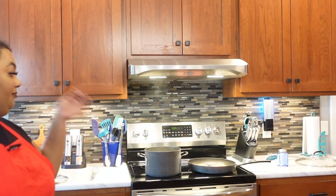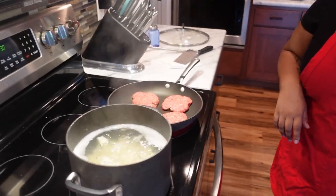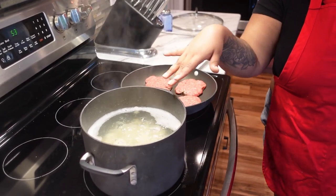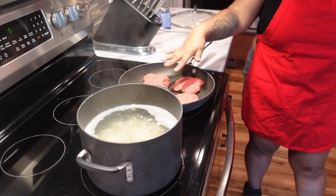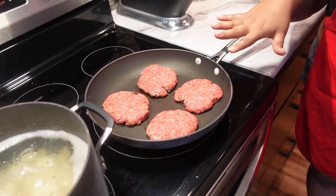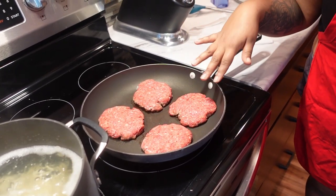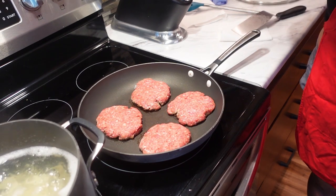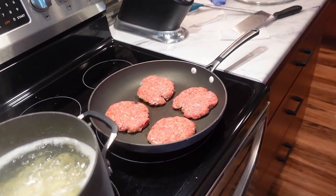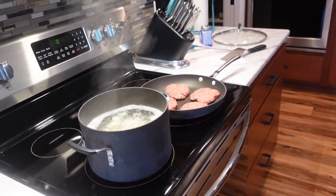Yeah, the skillet needed to be preheated — my ADHD got the best of me, sorry y'all. The potatoes are about done and need just an extra minute. Here are the patties cooking, and in just a few minutes I'm gonna add the onions so they can get sautéed, then we'll flip the patties and add the lid so they can cook all the way through.